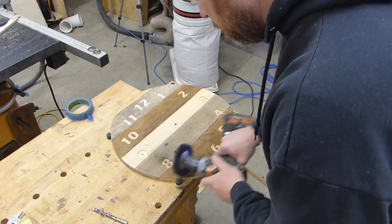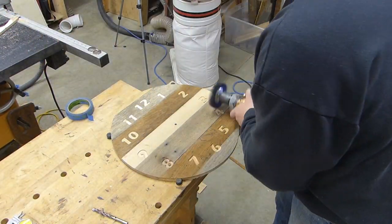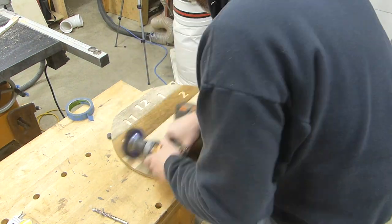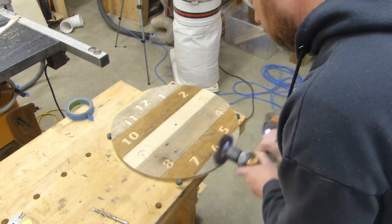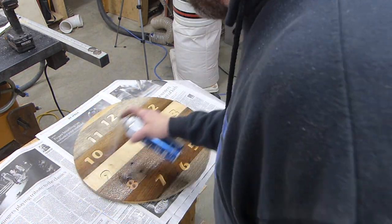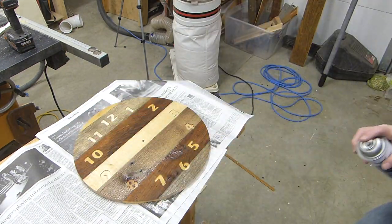I just hit it one more time with that synthetic wire wheel to take off any little pieces left over from the CNC machine, and it turned out really nice and left that kind of rustic look with the grain popping. After that, I just hit it with some polyurethane and let it dry.